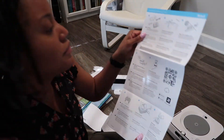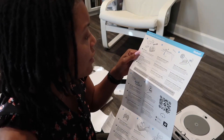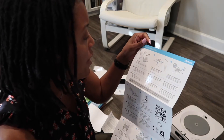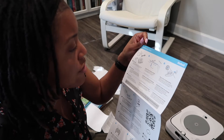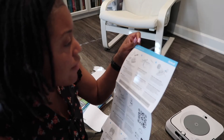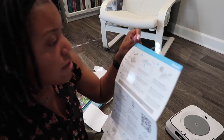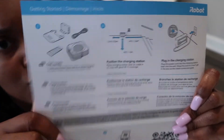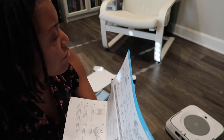Getting started guide. To start you'll need your robot, a cleaning pad, charging station, drip tray, and power cord. Position the charging station — place it near an outlet in an area with good Wi-Fi coverage.